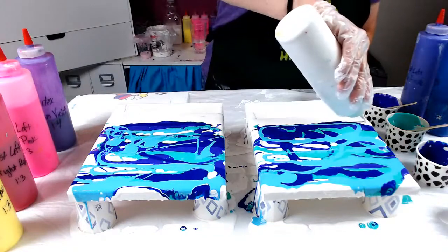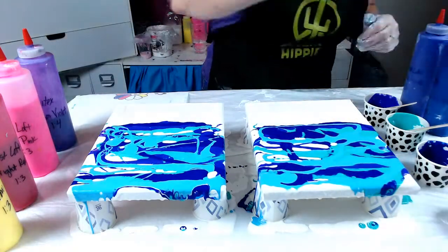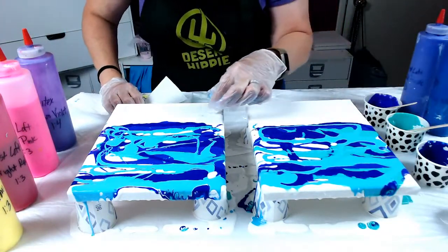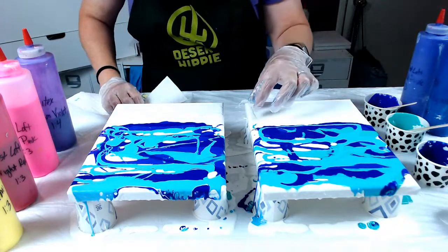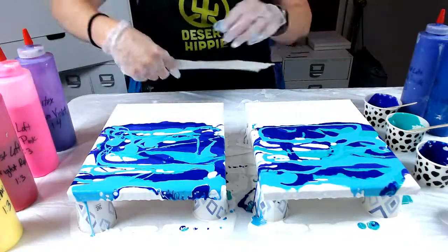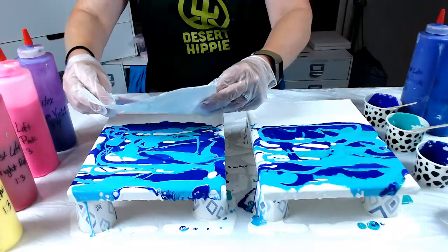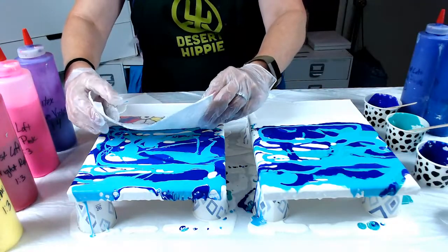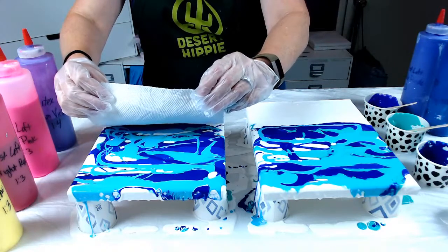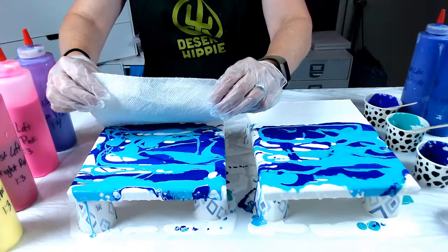Now I'm laying my white, which is my swipe color. Notice I left this area down here — this is where I'm going to put my sand, so it's okay that this white is coming down. I'll start here. I've got my paper towel and I'm going to just shave it, trim it up a little bit. I'm going to put it right here, just set it on the white. I'm not pushing to the canvas because you don't want to swipe the color off — you want to pull the white over.